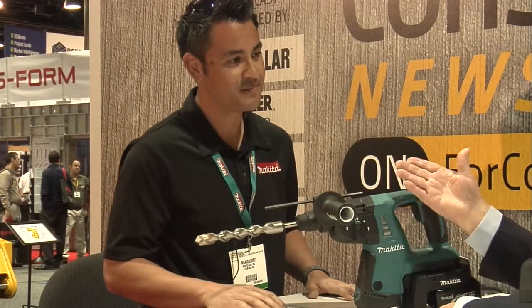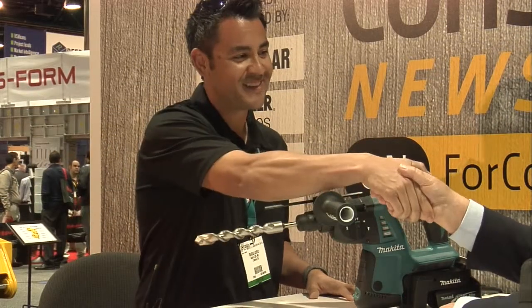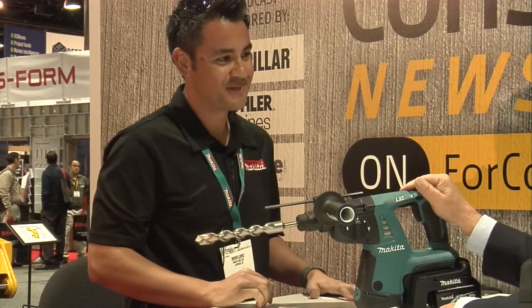They're outside demonstrating this all day here at World of Concrete. They've gotten great feedback and users are very excited about the solution. Check out Makita.com. It's a fine piece of equipment — the HR-H01 ZX2, and the 'Z2' I'm sure stands for the two batteries.